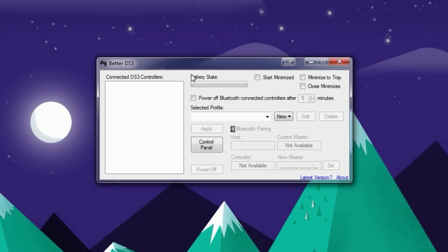Now I have the Better DS3 tool open and nothing is connected yet. I do have a PS3 controller in my hands with a wire — you need to hook it up to your computer with a wire. The software does support Bluetooth, but you'd need a Bluetooth dongle which costs around seven dollars, so I just went ahead and used the wire.